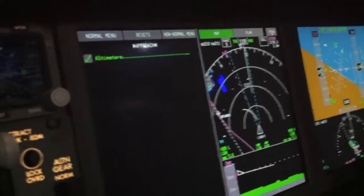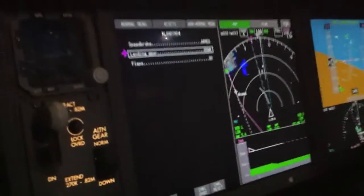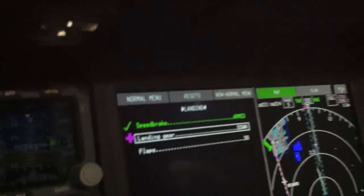Check the altimeters that they're current — they are. See the boxes here? When I go to the landing checklist, the next one, no boxes. They're sensed on switch position. So I set the speed brake to armed, automatically checks the step off for me. You'll see more on the landing checklist. Next, we'll fly the ILS.